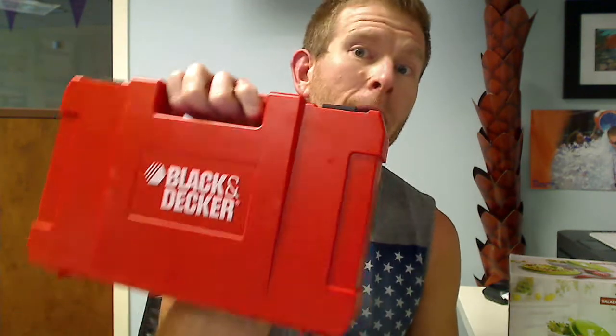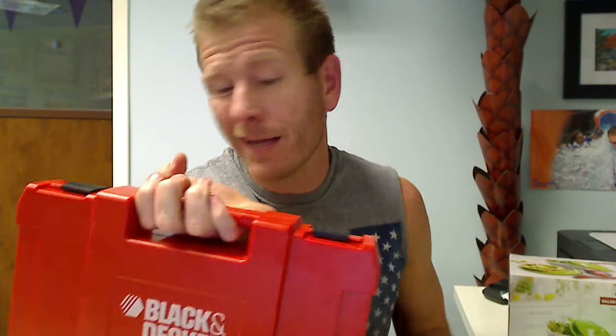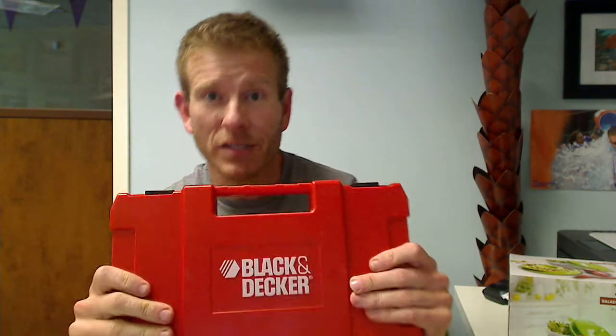Phenomenal. These are going to go really fast. So whether you're a serious handyman or handywoman, or you just want to make sure that you have the right tool for the right job when you need it — here you go. It's good for everything. Appreciate you coming by and taking a look at it. Don't miss out on this — you're going to kick yourself if you do, because you're going to need the tool before you know it. Take care, we appreciate you coming by and have a fantastic, fantastic day. Bye, thank you.